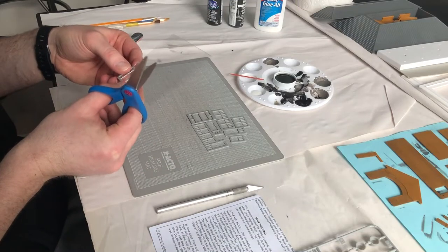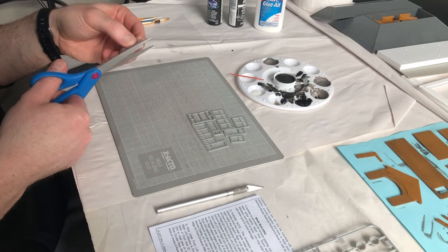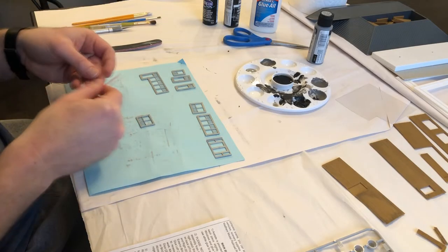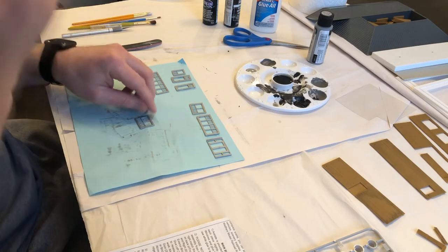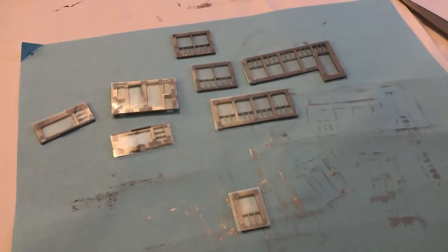Now I can glue on the fake glass. I just cut out pieces that were slightly larger than the frames and then glued them on. There was some spillage so make sure you only put a very small amount of glue. There was just enough material so there isn't much room for error.